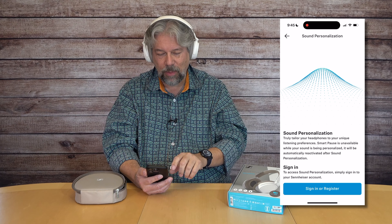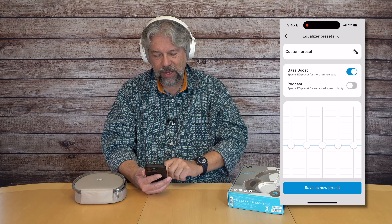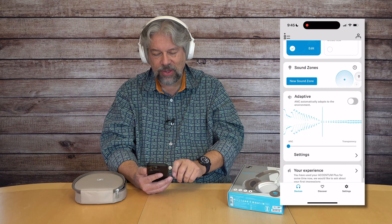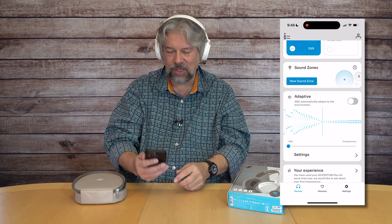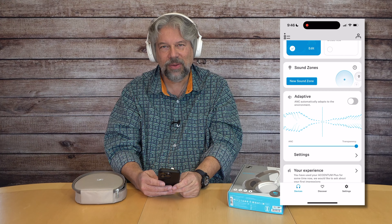Let me show you the app icon first. It is Sennheiser Smart Control, and you can see it's already paired with the Accentum Plus. It gives you a lot of different information: 70% battery charge, connection management, an EQ, and sound personalization. You can actually use this to test different frequencies, tell it when you can hear them, and it adapts the sound to match your actual hearing profile — a tremendous feature.